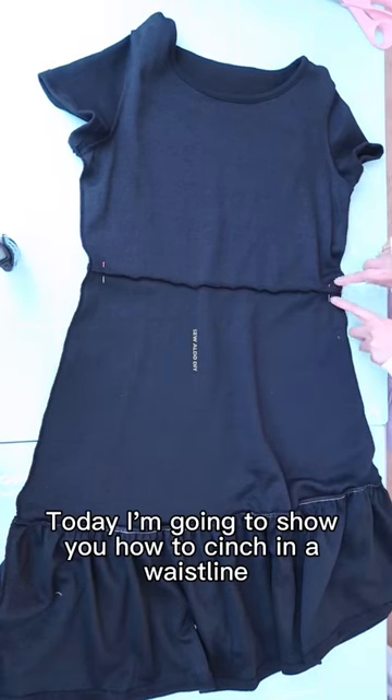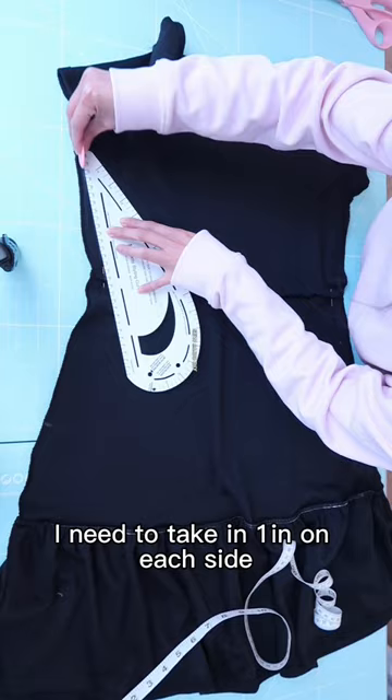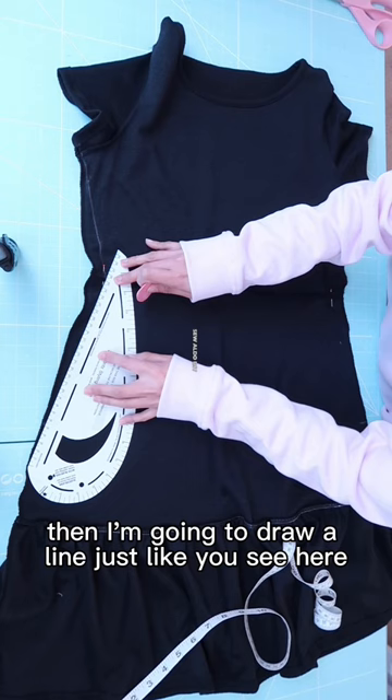Today I'm going to show you how to cinch in a waistline of a dress to make it more fitted and snatched. I tried on the dress and I marked that I need to take in 1 inch on each side. Then I'm going to draw a line just like you see here.